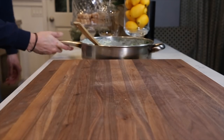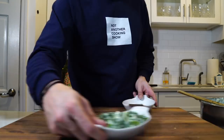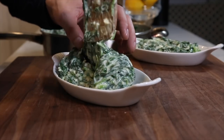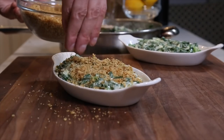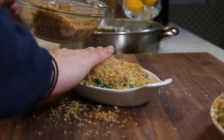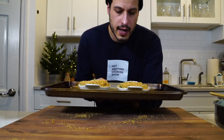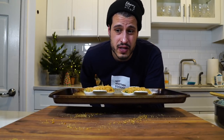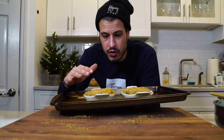Now we're just going to put the gratin together and get it in the oven. I've got the oven preheated at 400 to 425 degrees — it doesn't really matter. All we want to do is get the spinach nice and bubbly and the crust nice and set, so probably 15 minutes.